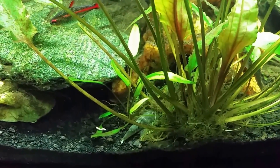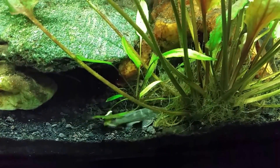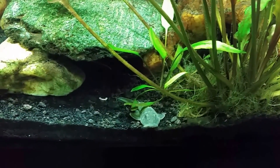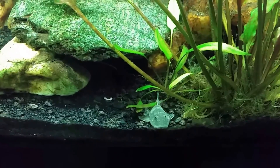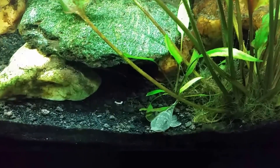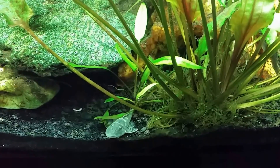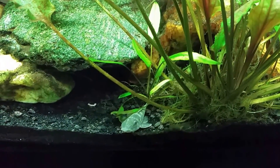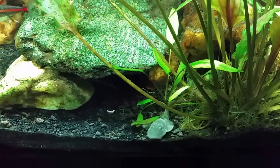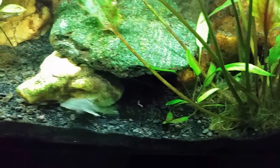And that was my black ghost knife fish chasing this rubber lip out of its cave. This is the rubber lip I put in there this morning that just came out of quarantine - although I say this morning, it was about a half hour ago, so he hasn't been in the tank very long. It just sort of swam to the bottom and hid underneath this plant, and that's where it's been ever since. The black ghost just came out and more or less said 'get off of my lawn' and shooed him away.